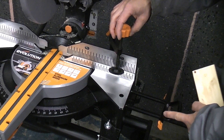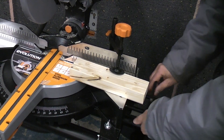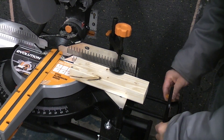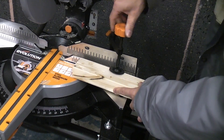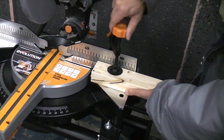For a longer repeat cut you can use the repeat stop which can easily be adjusted — you can slide that anywhere you like, or put it on the other side of the machine if you want. I'm just going to cut a few 6-inch pieces of timber now, so I'm just going to put this piece of wood on there to get the correct length.